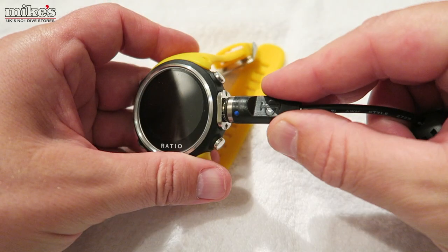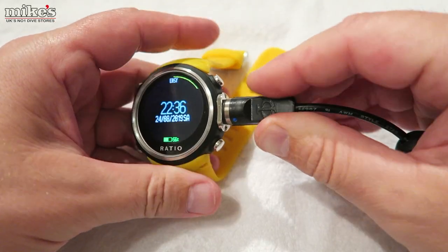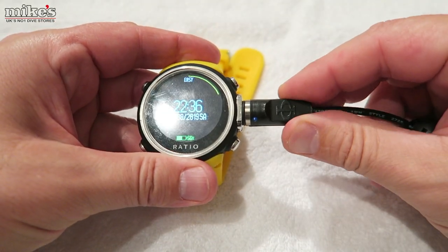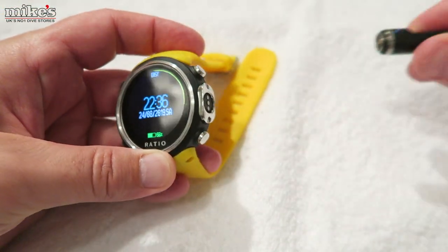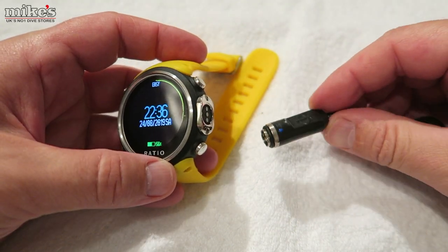Talking of battery, it's USB charged. The cable plugs onto the side where the little water contacts are, and when you put the charge cable on, there's a slight little twist that locks it on to stop the cable coming off. It's water resistant to 150 metres.